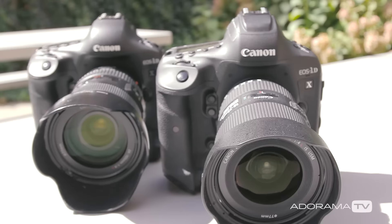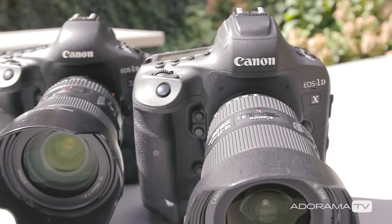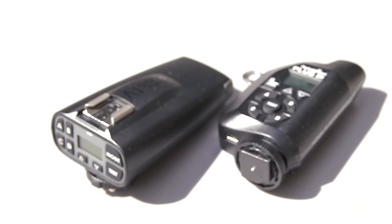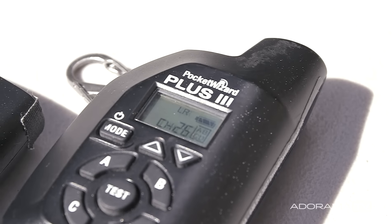To make a remote camera you obviously need an extra camera and a lens, but there are a few other pieces to make it work. The first is two radio devices: a transmitter and a receiver. PocketWizard has been the industry standard for years, but there are some other companies making them now as well.